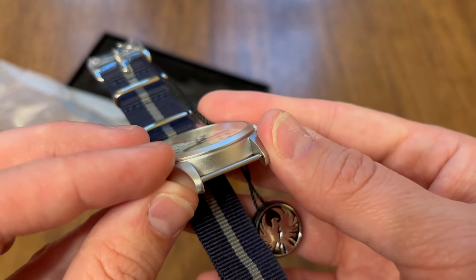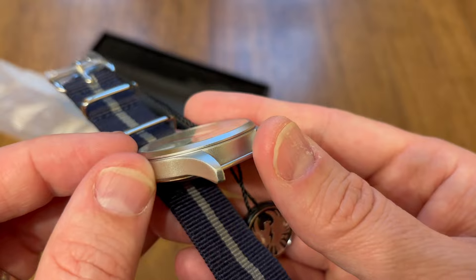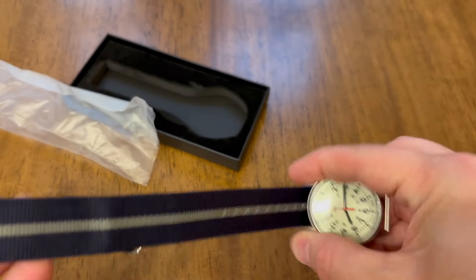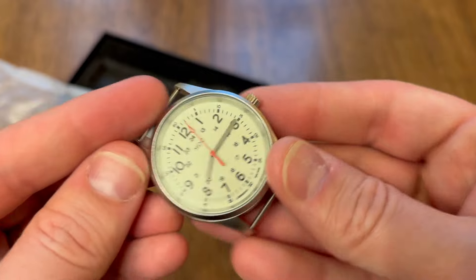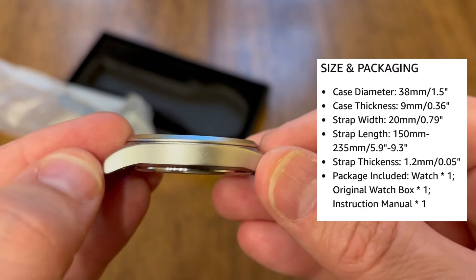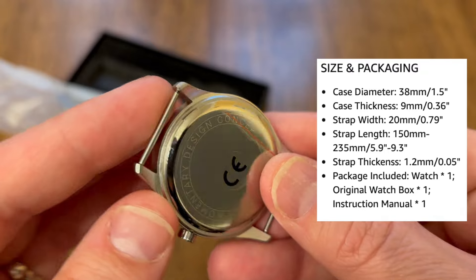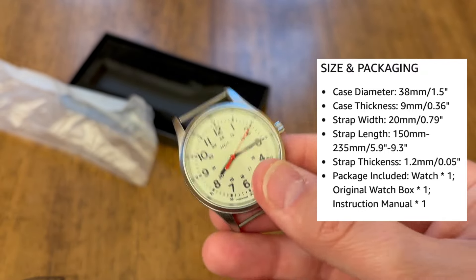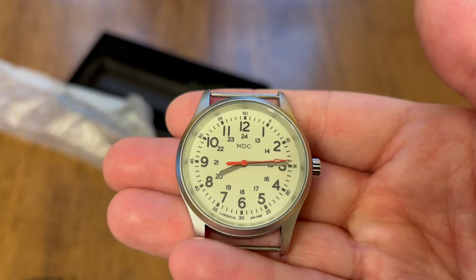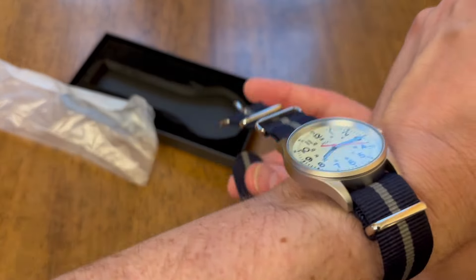There's a sort of brushed-looking finish for the stainless steel case. I have the dimensions posted up there — it's a 38-millimeter watch, 9-millimeter thickness, and it takes a 20-millimeter strap. It is water-resistant to 50 meters, so you should be good to go for daily use.